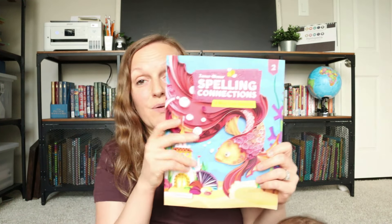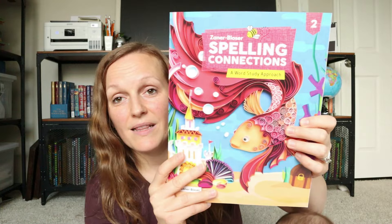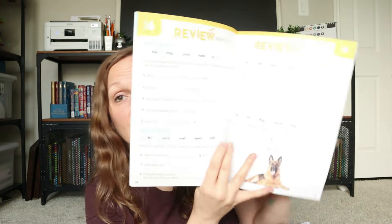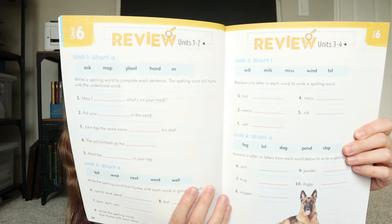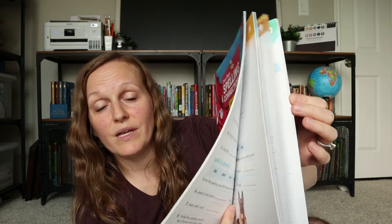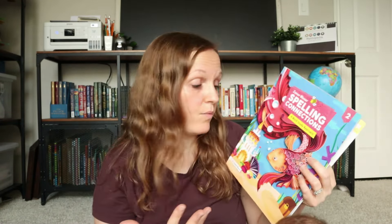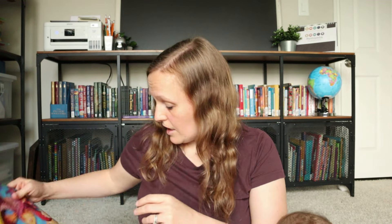For our spelling curriculum, we are going to be using Spelling Connections. What I like about this one is there's no fluff — it's straight to the point. The lessons seem like they will be fairly quick, but it will give her a good grasp on spelling and all of the things she needs to master in this area this year.